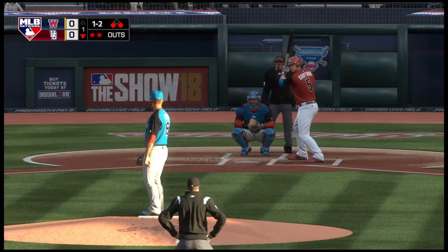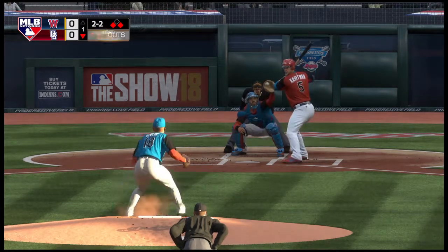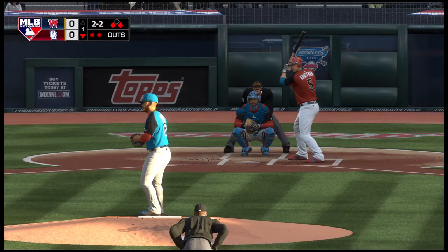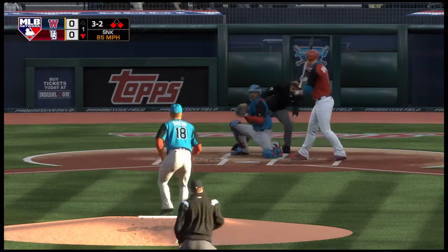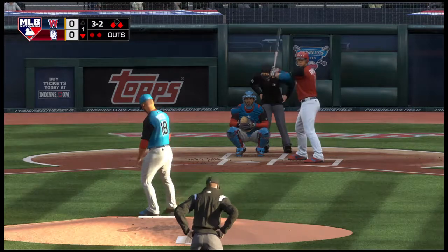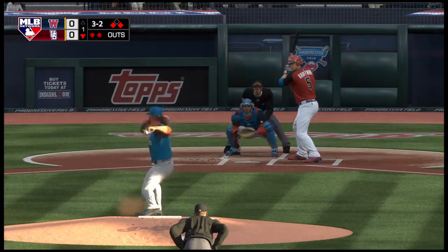In front of the change-up and he can't keep it fair. Two strikes on him now. That's low, so a good eye there as he works the count back to a full count. With two outs now, if he could put the ball in the gap somewhere he could have a good shot of driving in a run, because the runner at first will be in motion.